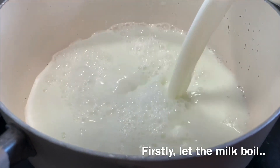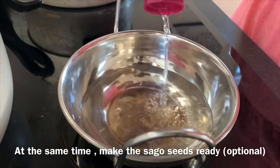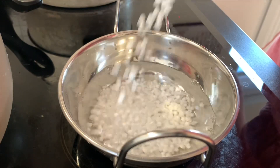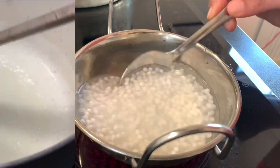Once the milk boils, we will be adding the contents of the package. At the same time, we will also be getting these sago seeds ready. When they are ready, they will be quite transparent, and once they become transparent, you add them into the Paisam as well.